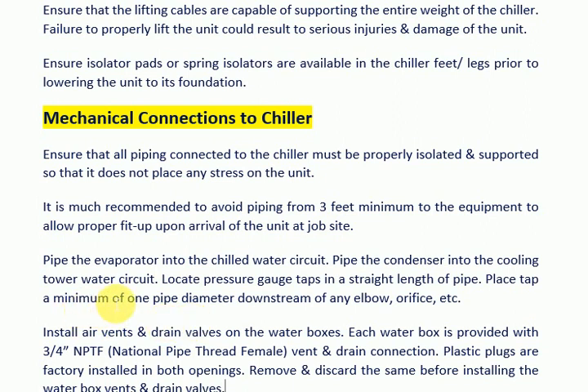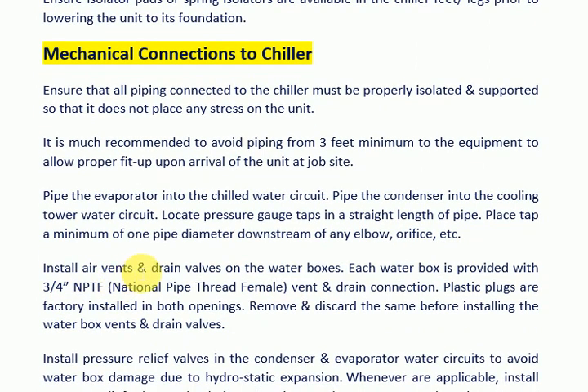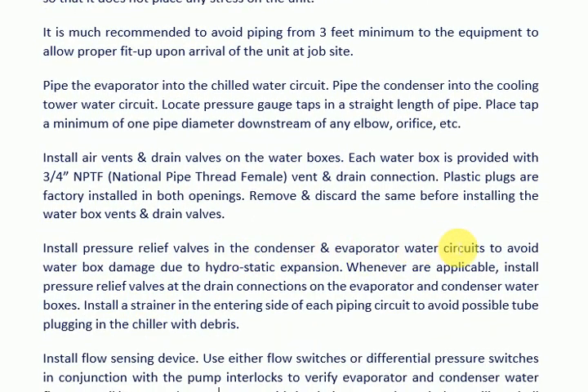Place the tap a minimum of 1 pipe diameter downstream of any elbow, orifice, etc. Install air vents and drain valves on the water boxes. Each water box is provided with a 3/4-inch NPTF vent and drain connection. Plastic plugs are factory installed in both openings. Remove and discard them before installing the water box vents and drain valves.